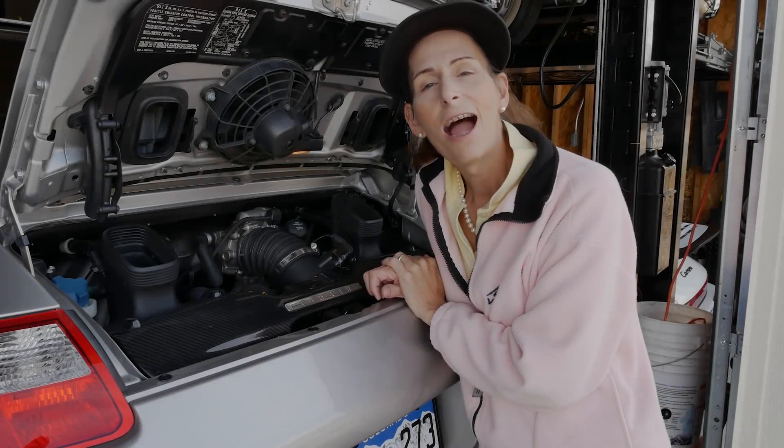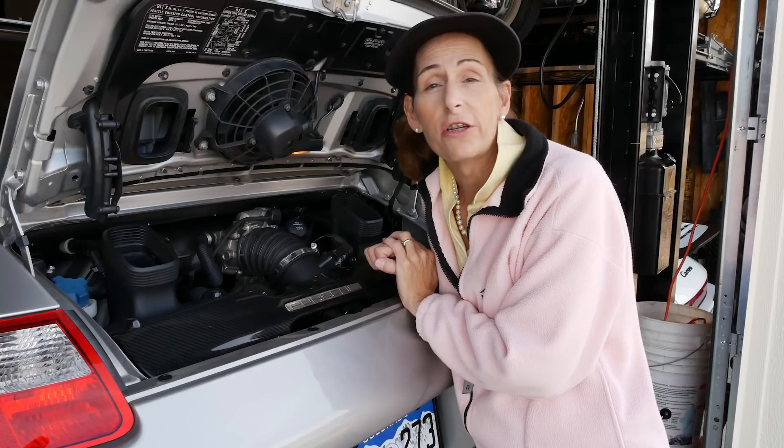Hi everyone, it's Franny from Heidi and Franny's Garage, and today we have an oil change in a 2006 Porsche Carrera 4S.